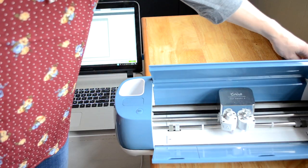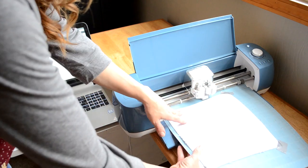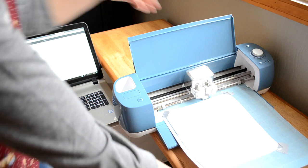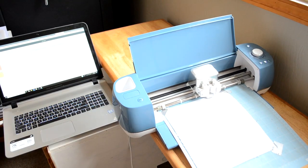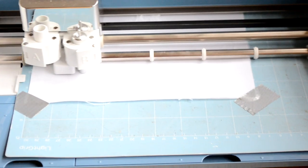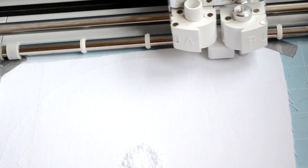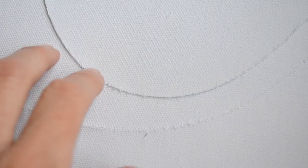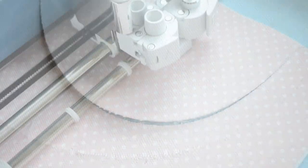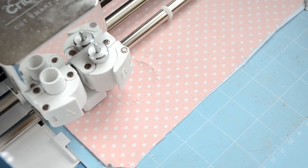I'm going to put it in my Cricut, starting with my monogram, then load my machine and hit start. Leave me a comment below if you'd like to see a video on how I use Cricut Design Space to do projects like this. For projects like this, the Cricut works great — it cuts smoothly. If there are more intricate designs, sometimes your fabric will get caught, but for simple flowers and a simple monogram, it works great.